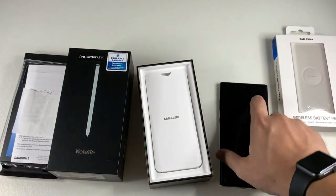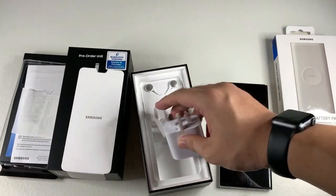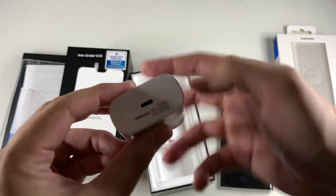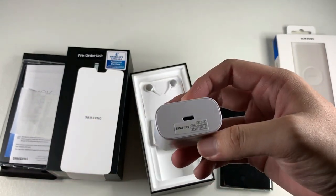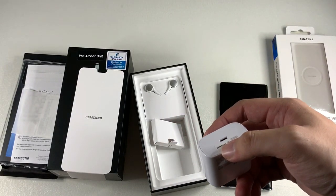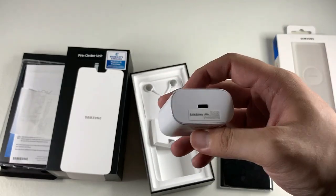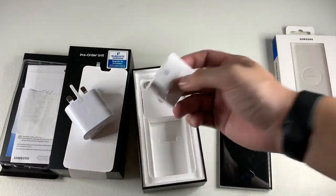Let's focus on the contents of the box. We get a fast-charging wall adapter — I heard it's 25 watts, so it's pretty fast, even faster than previous generations. It's USB-C to USB-C, which is a nice upgrade. If you're plugging into a computer that doesn't have USB-C, you might be out of luck, so you'd need an older USB-A to USB-C cable. I'm still happy they included a fast charger.